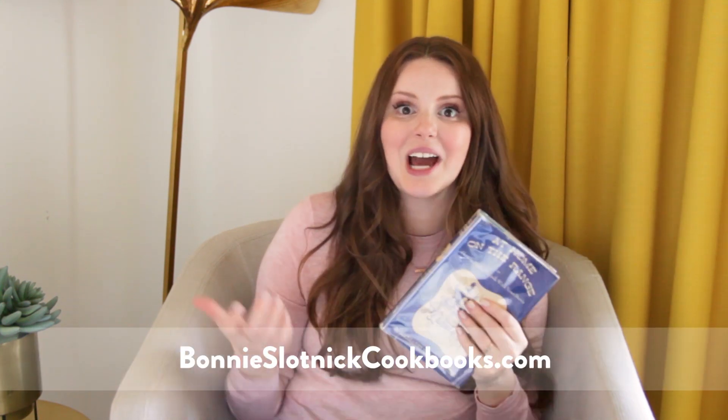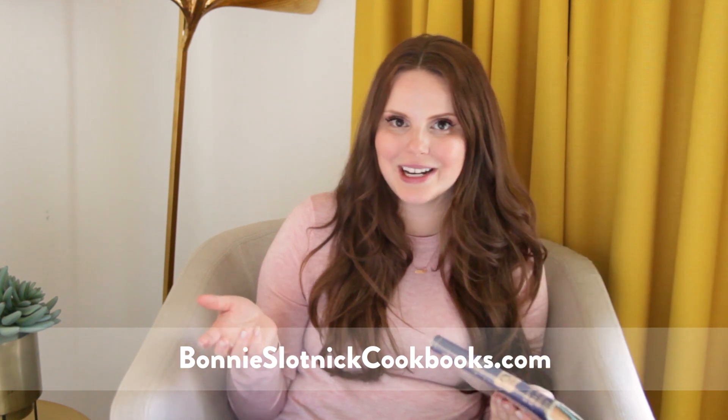I've been really enjoying this book and I actually plan on cooking a lot from it, so I'll keep you guys posted on how that works out. It's funny — sometimes vintage cookbooks are more for reading than for cooking, but this one I think I'm actually going to be cooking from. Thank you guys so much for learning a little bit about 'At Home on the Range, or How to Make Friends with Your Stove.' As always, I got this book from Bonnie Slotnick's in New York City.